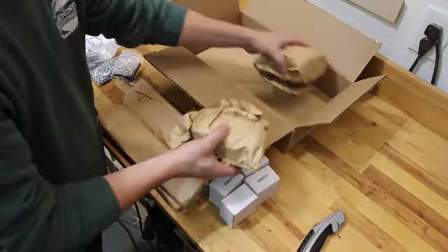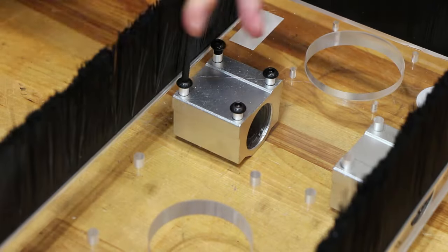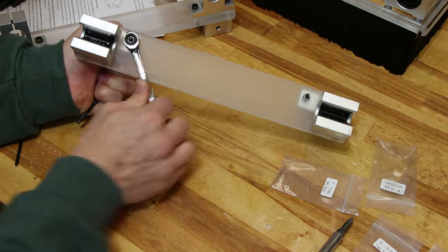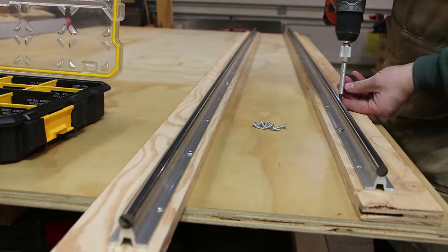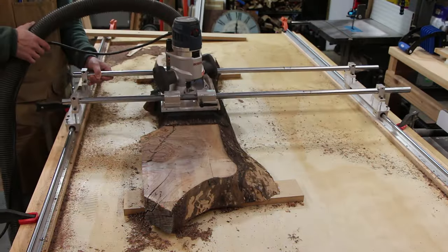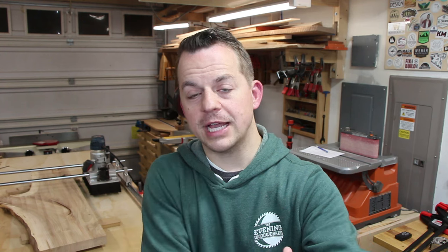My friend Josh developed this linear bearing router sled design, and the first thing I noticed was that the setup was much more complex than my DIY sled setup. There are a lot of fasteners, bolts, and bearings, but once I got it all set up it was smooth as butter. One thing to note on linear bearing sleds is you really have to make sure that your sides are flat and parallel to prevent any binding in the bearings. It helps if you roll your sled back and forth with one rail attached and the other rail free so you can figure out exactly where they're both parallel.